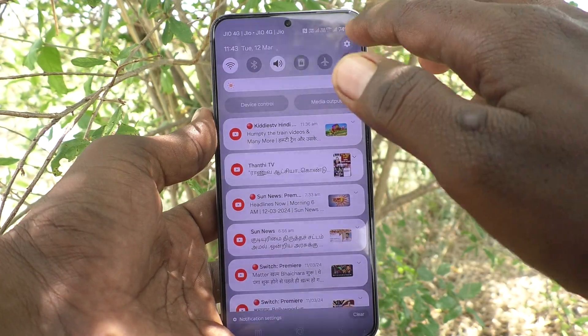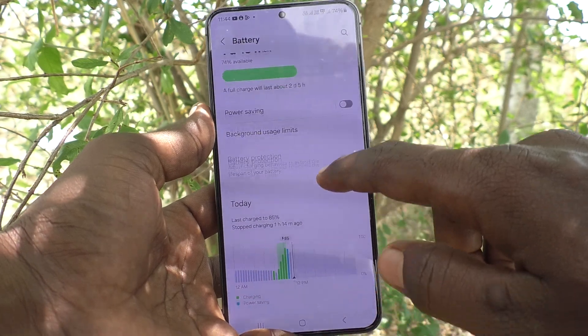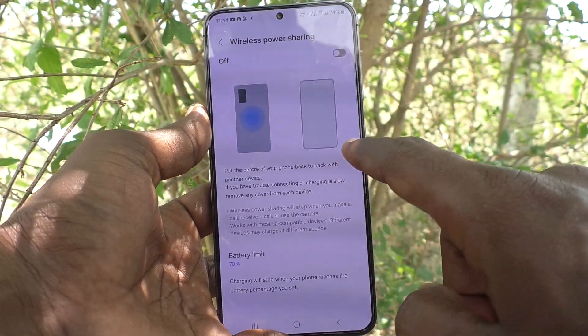First of all, go to the Settings of your phone, then go to Battery. Here, select Wireless Power Sharing and turn off this button — Wireless Power Sharing — so that you can change the battery limit.